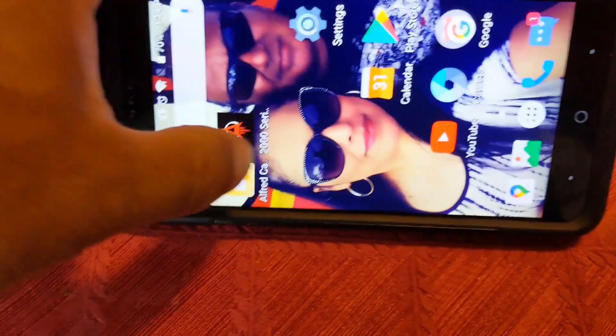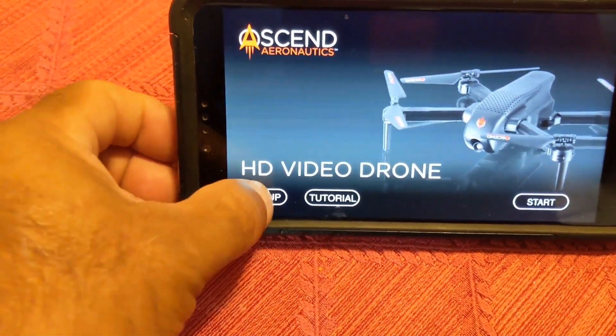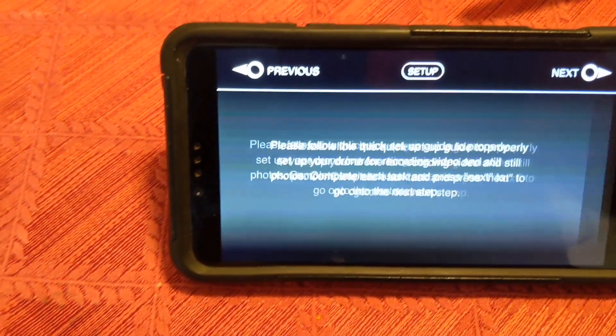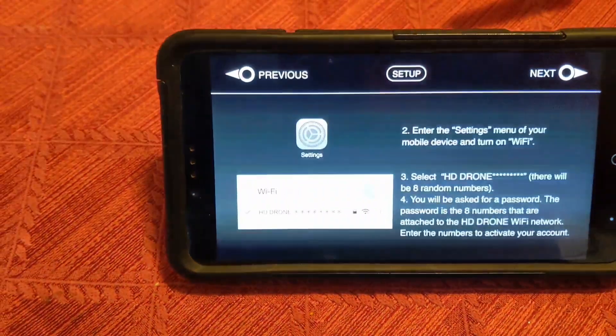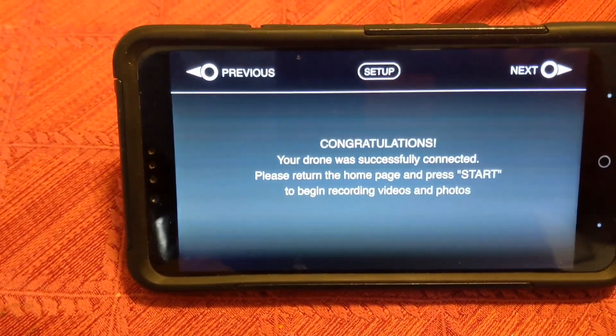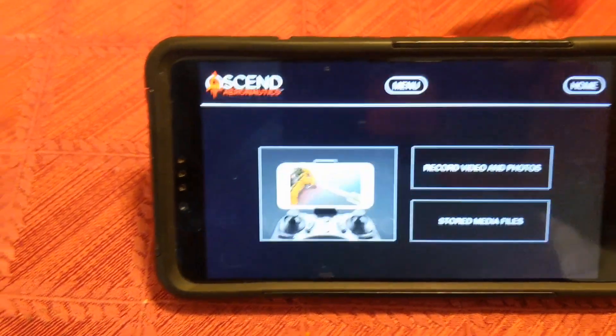Get out of settings and open the app. Go to set up. It says please follow this quick guide — read the prompts, go through it. Turn on your drone — I already did that. Set it up — I already did that. Congratulations, your drone is connected. Go to next.